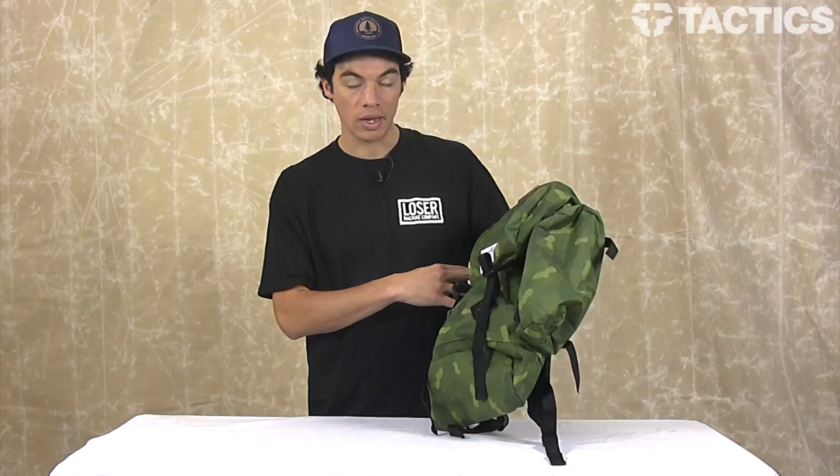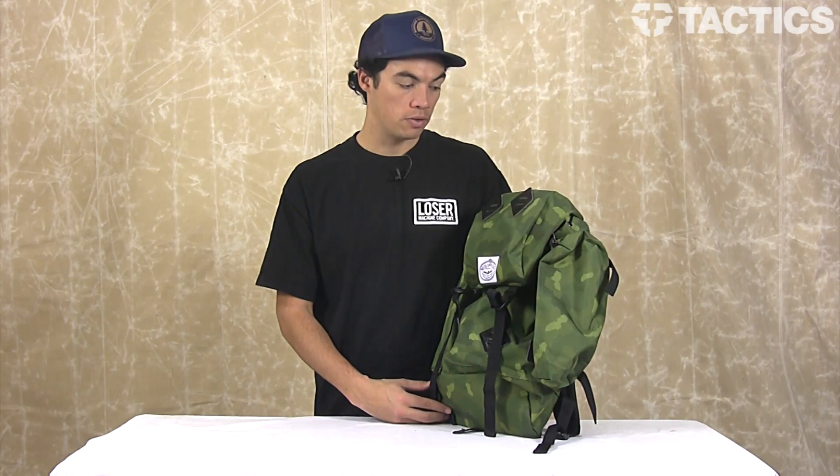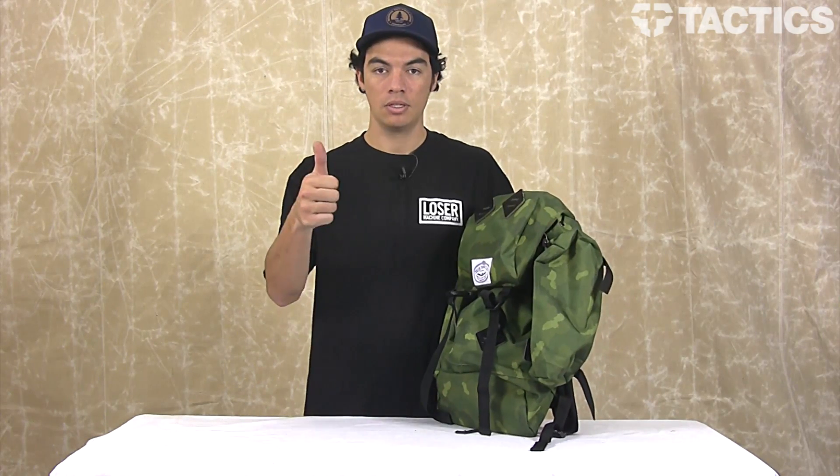Check out tactics.com because we've got a couple other colors. Check out the pricing, see what we've got in stock, and all the other cool Polar stuff will be at tactics.com, so check it out there.